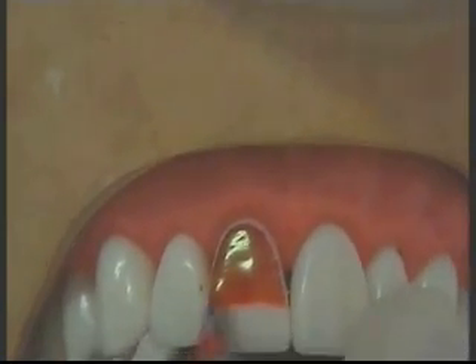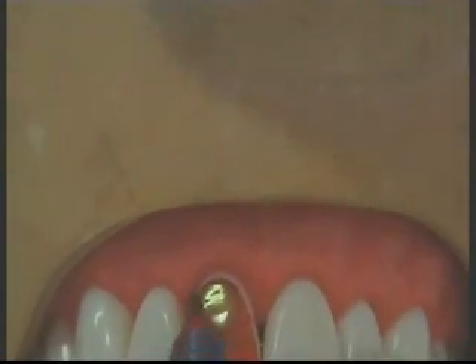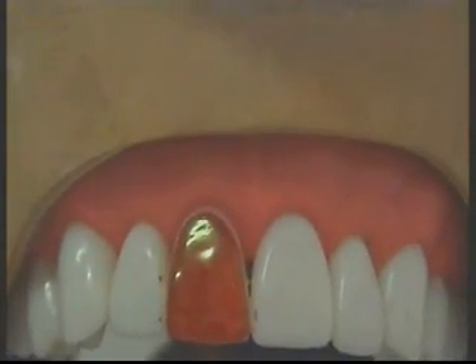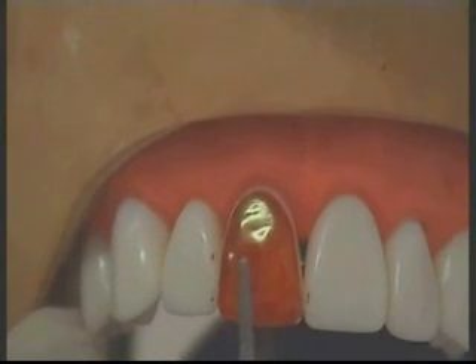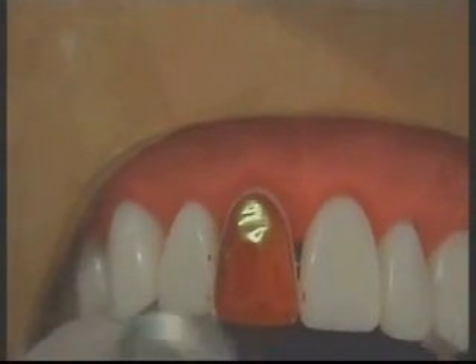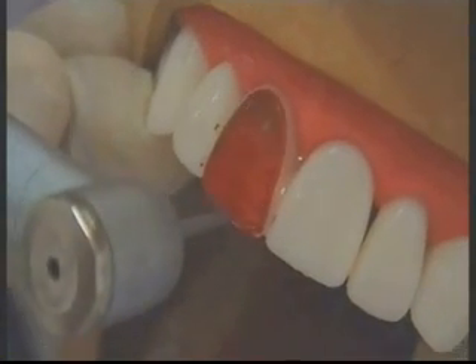I am just marking on the labial surface so that it will be easier to see in the video. We are going to start with the incisal reduction first, followed by the axial reduction in the form of the labial. This is the bur which we are going to use — see the tip, it is flat. The name of the bur is flat-end tapered diamond. This is what we are going to use. I am going to start with the incisal reduction.